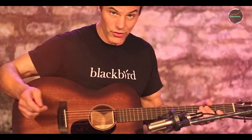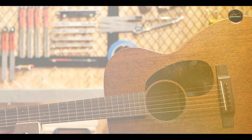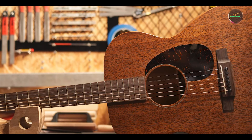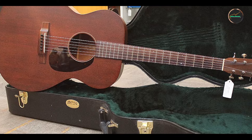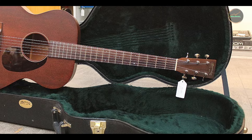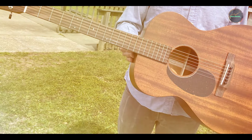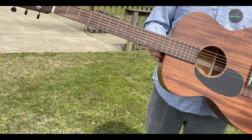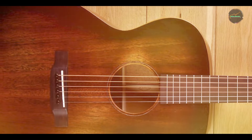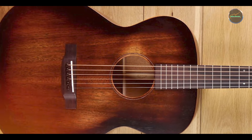Like all Martin guitars, the 000-15M is built to last. The solid mahogany construction offers not only a beautiful aesthetic but also a sturdy, resilient instrument that can withstand regular use. Proper care, including regular string changes and appropriate storage, will help maintain the guitar's performance and appearance over time. The durability of the 000-15M ensures that it remains a cherished instrument for years, making it a wise investment for both aspiring musicians and seasoned players.